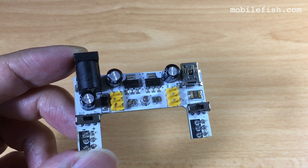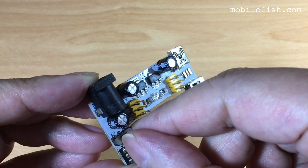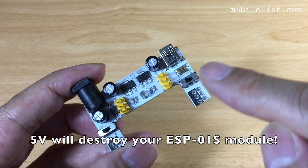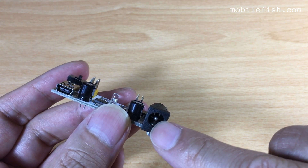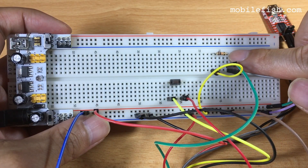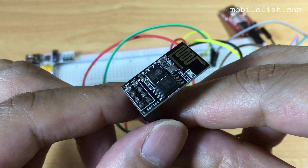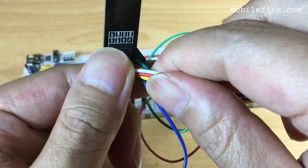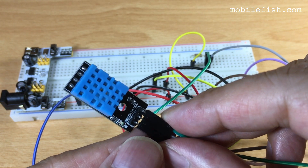This is the breadboard power supply module. The voltage output can be set to 3.3 volts or 5 volts — set it to 3.3 volts. These two connectors are for voltage input, and the voltage input can be between 7 and 12 volts. This is the breadboard, the push button, the 10 kilo-ohm resistor, the FTDI adapter, the ESP01S Wi-Fi module, and the DHT11 sensor module, which measures temperature and humidity.